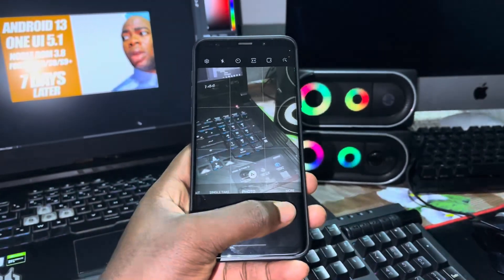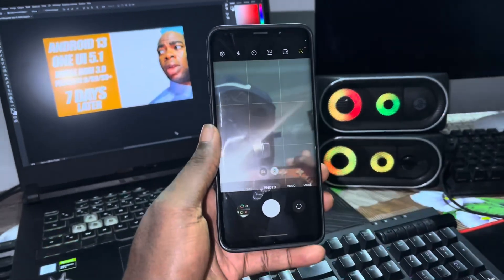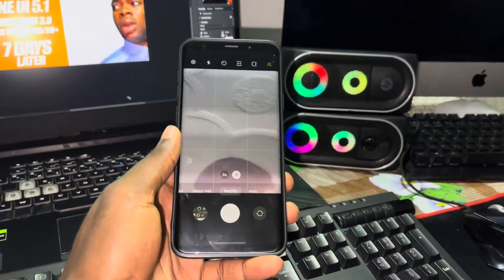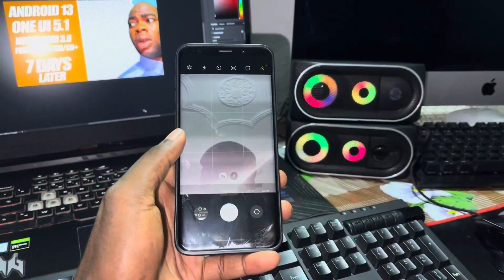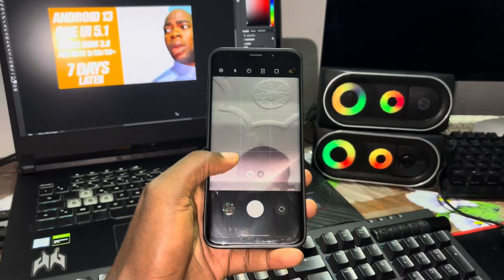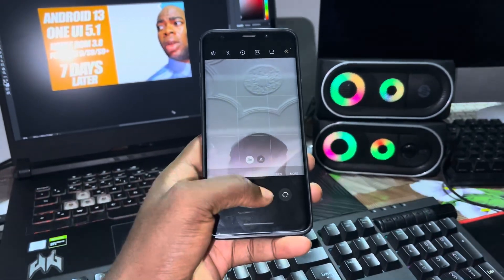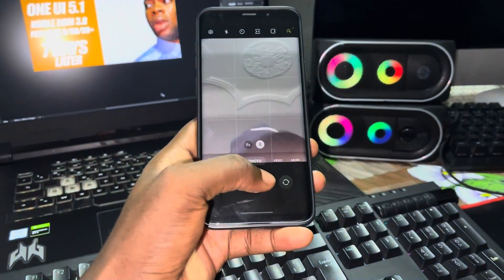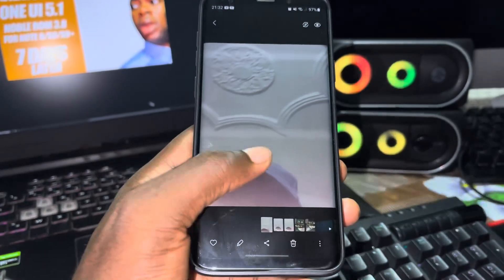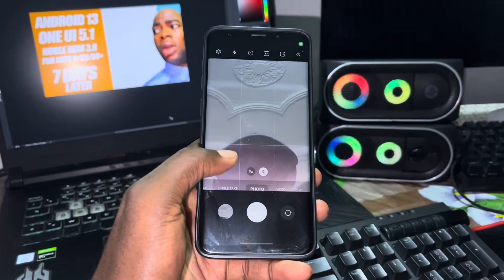When you switch back from the rear camera to the front camera, you can see my face — yes, I am here. You can also zoom in with the front camera. This is cool! As you can see, no problem noticed. The camera switching works fine as well.